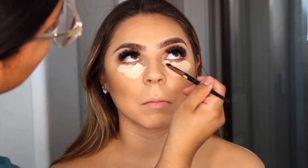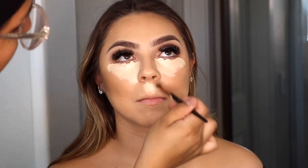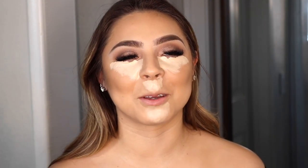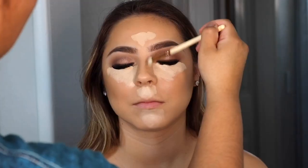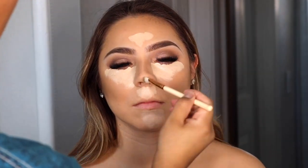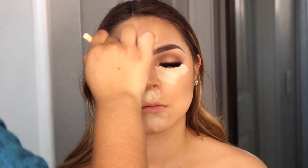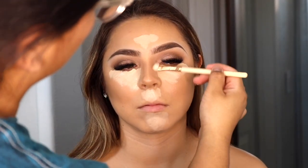Now I'm going in with concealer again — I use the Tarte Shape Tape and apply it with a brush, then let it sit for a little bit so it can get slightly dry. I don't like to blend it when it's super wet because it just blends everywhere. Here I'm also going in with the same contour shades using a smaller brush to define her nose a little bit more.